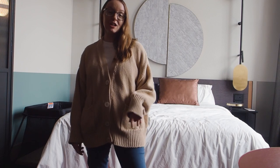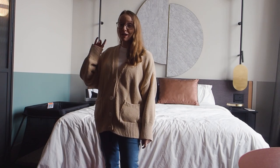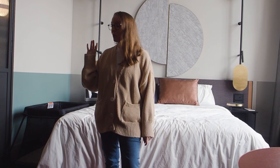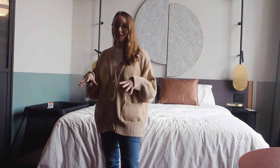We just had a little staycation here and checked out our new luggage, the Antler Clifton range. We're actually about to check out right now and we'll run through them with you when we get home about all the things we love, and give you a more detailed look inside the bags and all the features that you get.